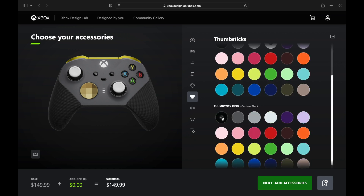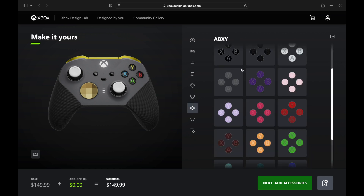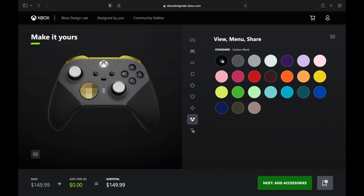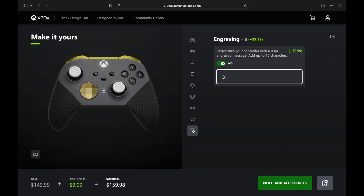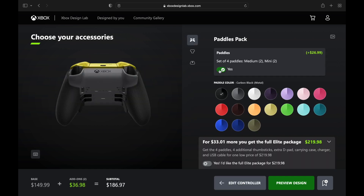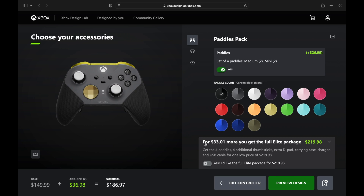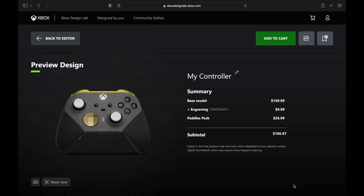Then we got the white of his eyes — he's got those all-white eyes beaming out from that mask, and we're representing that on the analog sticks. I love these X, Y, B, and A buttons in black and gray — perfect for Batman. There you have it, guys, we got the Batman controller.